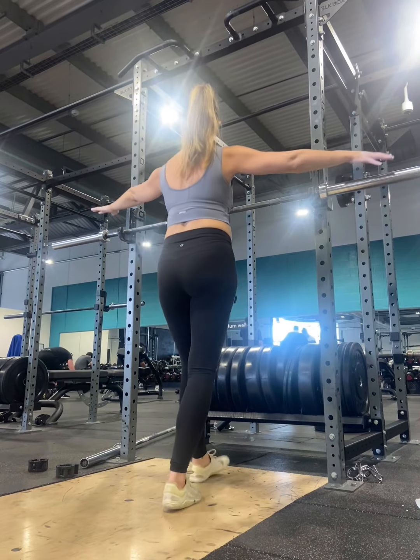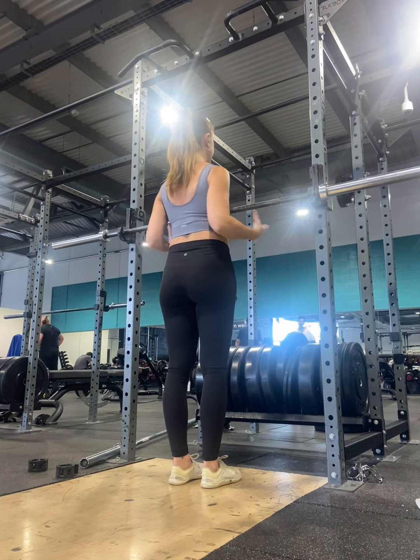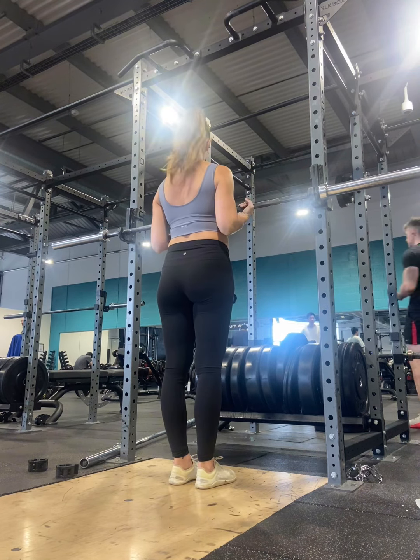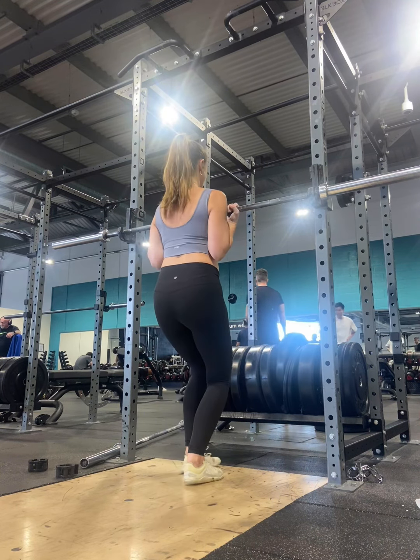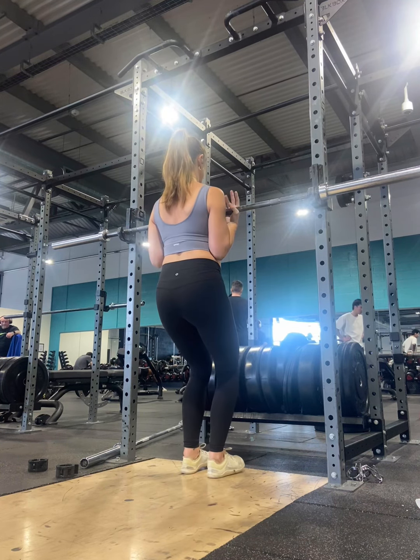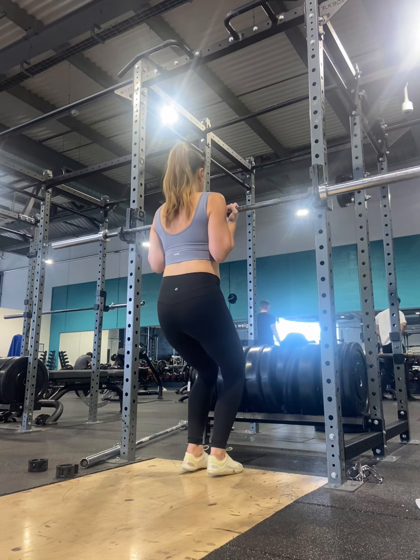The self-supported concentric hang is a regression from the concentric hang. So if you can't yet support your body weight, do this one instead. We're going to set the barbell up so it is chest height, and that means that when we lower ourselves down, we can get into a full hang position.